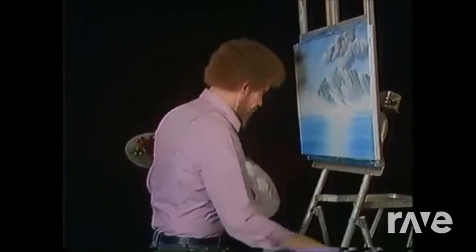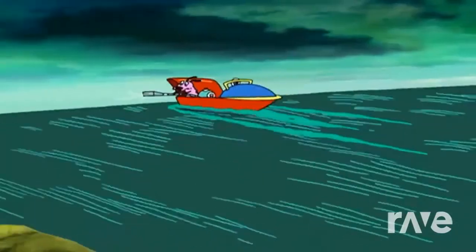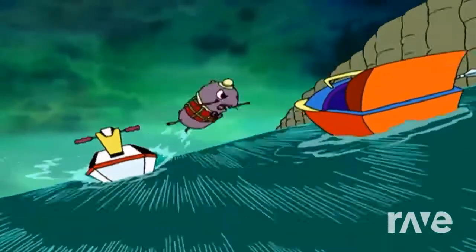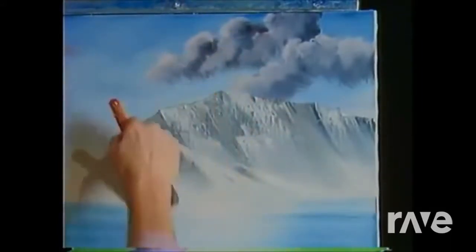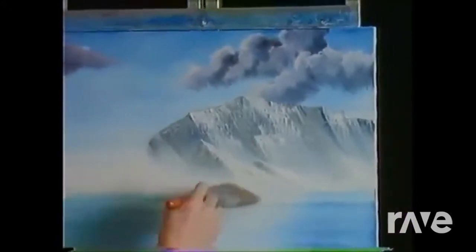There's a little shadow right in here somewhere. Now with a clean dry brush, we're gonna just tap the bottom here and diffuse it. And just like in all the other mountains we've done, always follow your angles — then lift upward, still following the angles. It's most important that you follow those angles. Just bring all this together, and that gives us a nice little ridge of mountains back here.